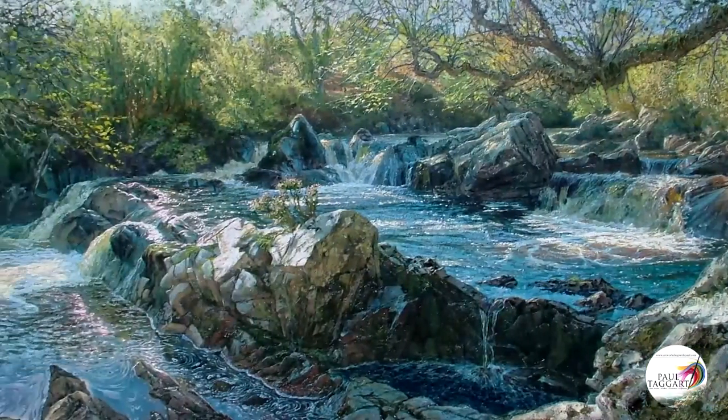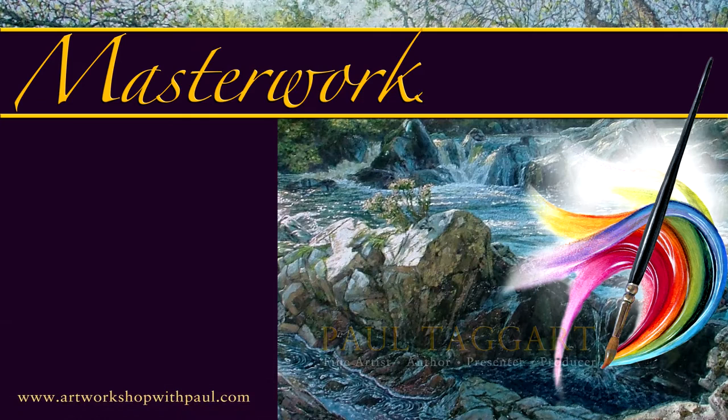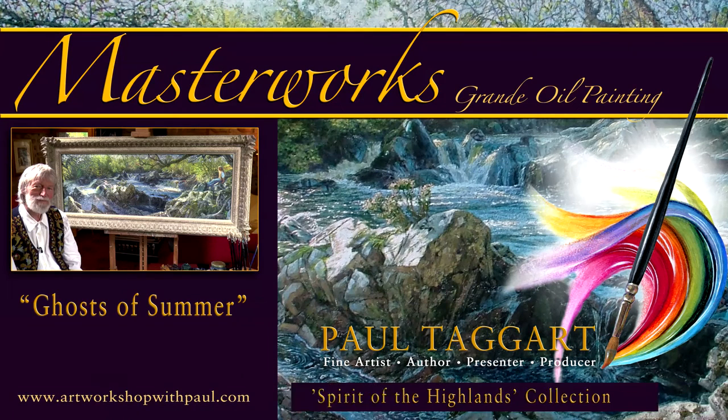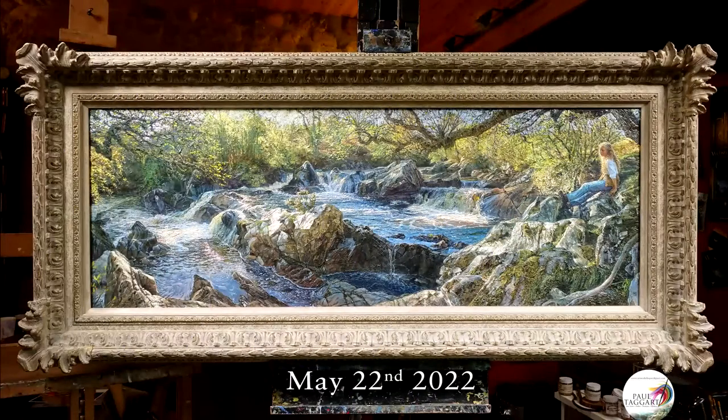Welcome to our Highland Studio and this Masterworks Oil Painting Reveal, in which we take you through the process of creating Ghosts of Summer, one of my favourite paintings. This painting took well over five years to complete, and although I was painting other paintings at the time, I'm pretty sure this particular painting took at least a year in its own right. You will certainly see the reason why as you see the reveal later on.